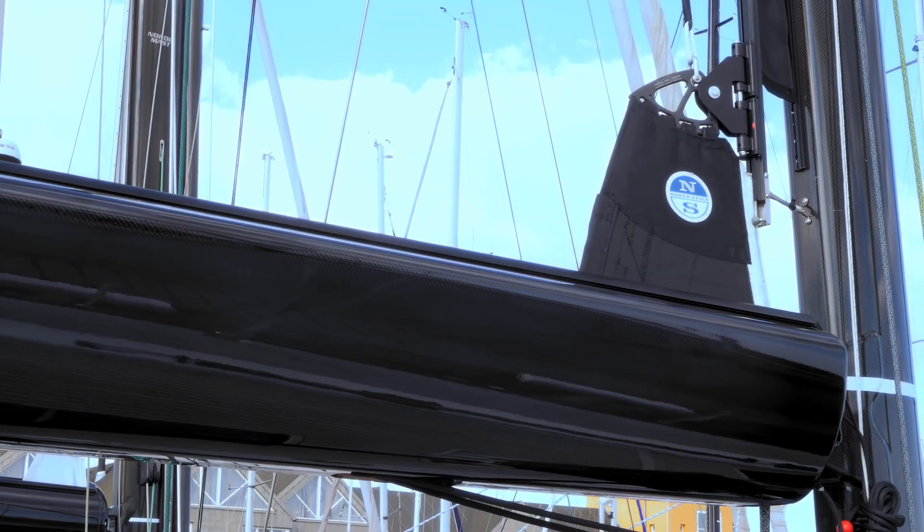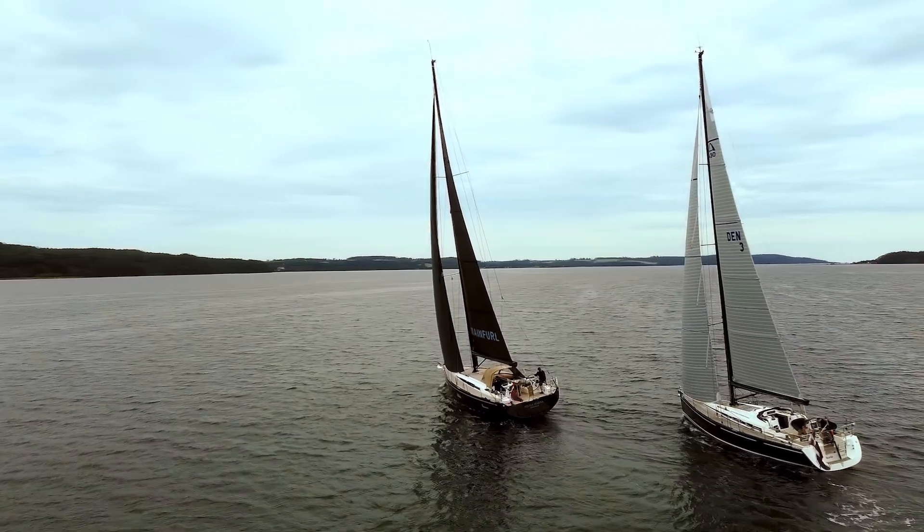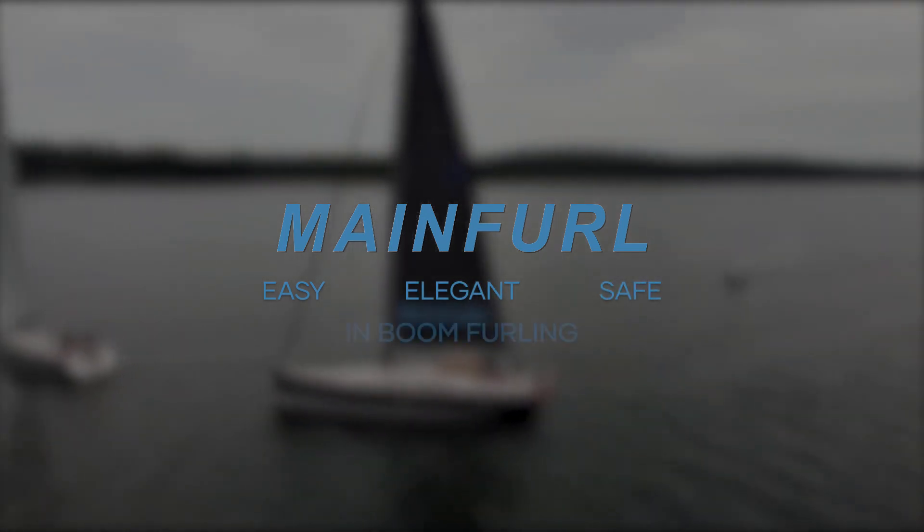Very easy to handle. Main furl — easy, elegant, and safe. In-boom furling.